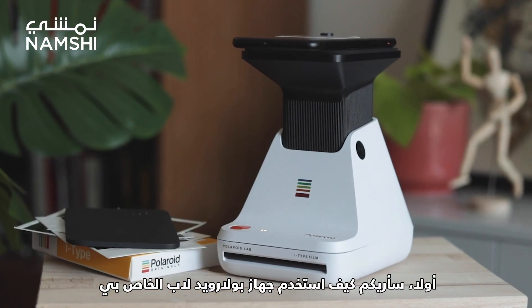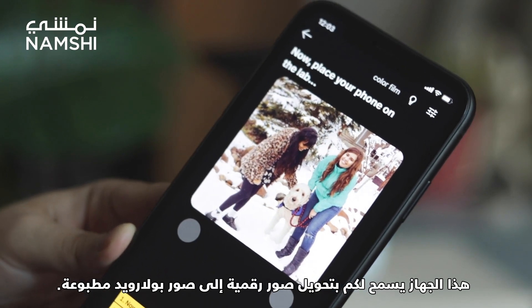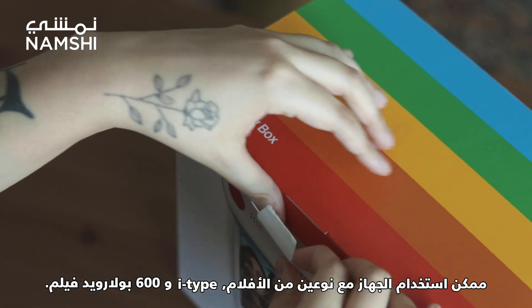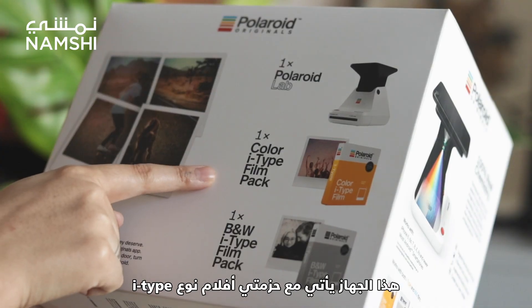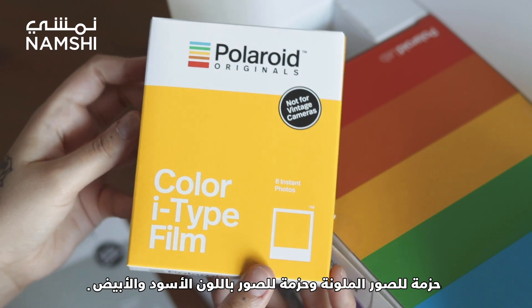First, I'm going to show you how I use my Polaroid Lab. This lab turns your digital photos into real Polaroid pictures. It can be used with both iType and 600 Polaroid film. This one comes with two packages of iType film, one in color and one in black and white.